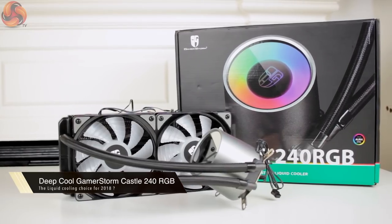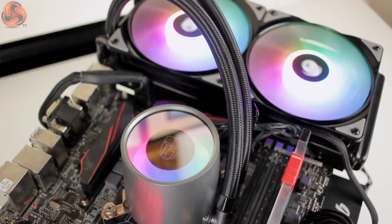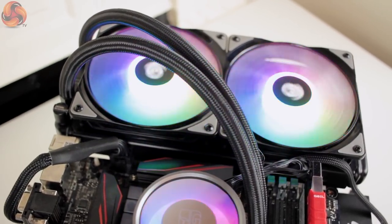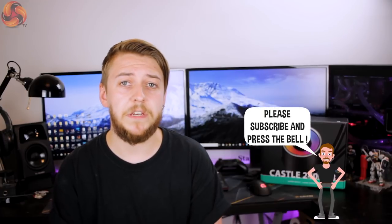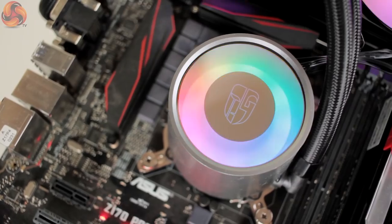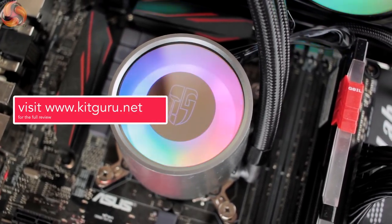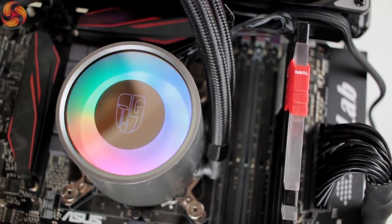Hi guys, it's Silas for KitGuru and today we are taking a look at the Deepcool GamerStorm Castle 240 RGB AIO Liquid Cooler. The Castle 240 RGB is a self-contained liquid cooler featuring a 240mm radiator and RGB lighting built into not only the LED fans but also the pump slash CPU block. At £95.99 it sits relatively centered compared to other RGB 240mm AIO coolers. One significant difference is the addressable nature of the RGB LEDs, which allows for a much greater range of effects and animations, as well as smoother transitions between different colours.